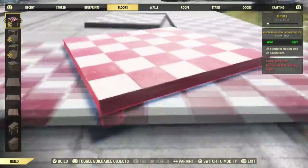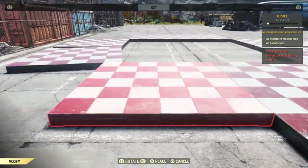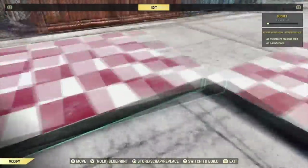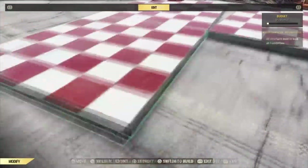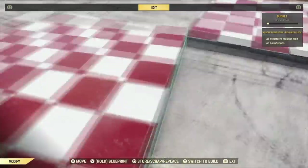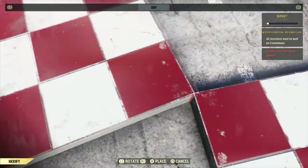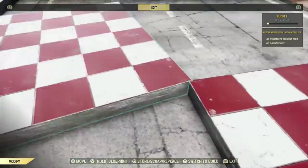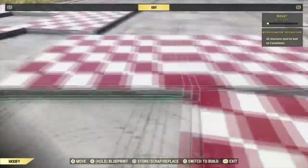If you need to pause this, slow it down, rewind — whatever — do that. This part is a little tricky and you want to make sure you get it right. There's a little bit of a gap there, and if you need to line things up corner to corner instead of side to side, it's a lot easier because they don't have that snapping problem.